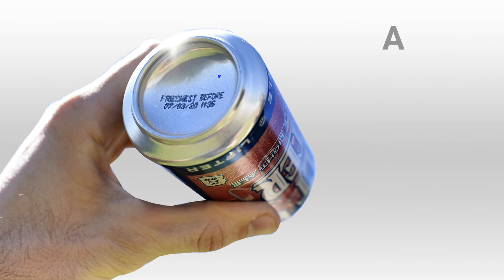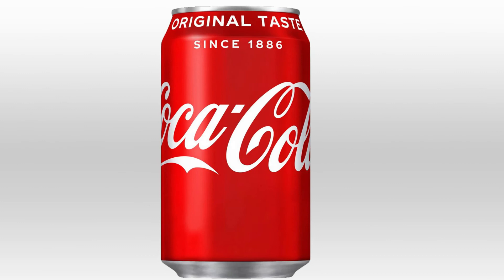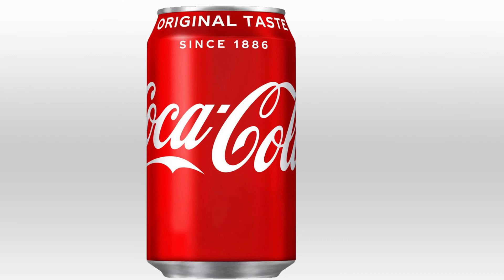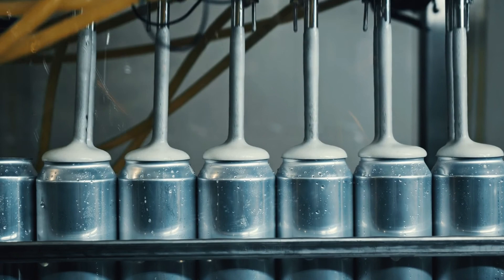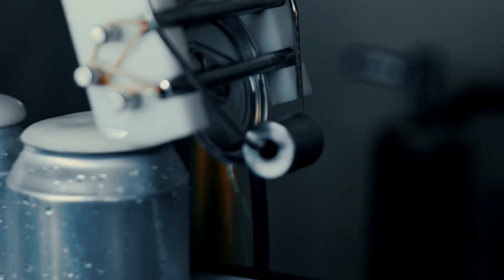Finally, the outside of the can is decorated and the inside is sprayed with a coating that prevents the drink from acquiring any metallic taste. The still-open top can is tapered in, and once it is filled with a beverage, a separate machine immediately puts the top of the can on, sealing it to its body.